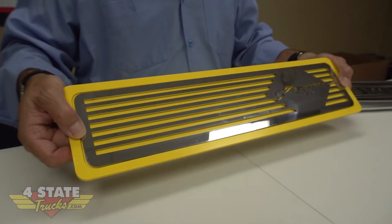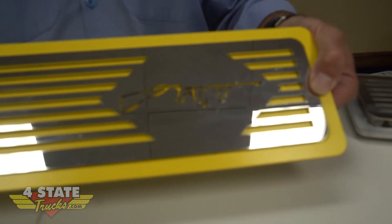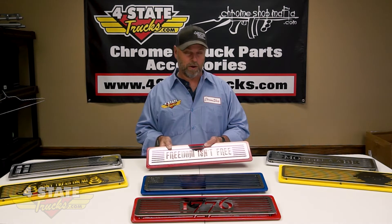The series wouldn't be complete without the Tommy gun here — featured on yellow billet aluminum with the Chrome Shop Mafia cutout. Really cool step plates, high quality, built by the boys, made in USA — that's for sure — made in Joplin, Missouri.